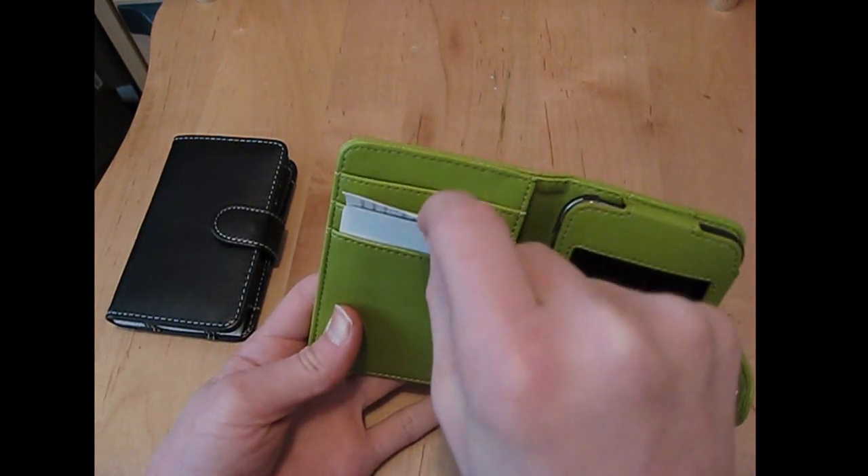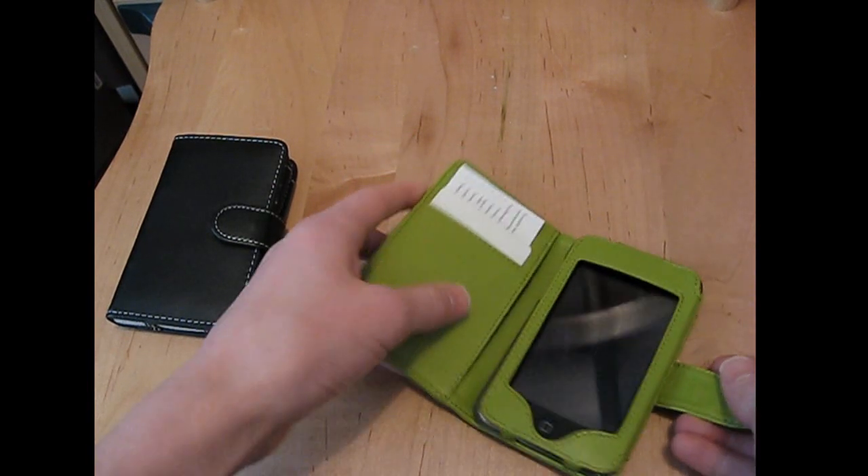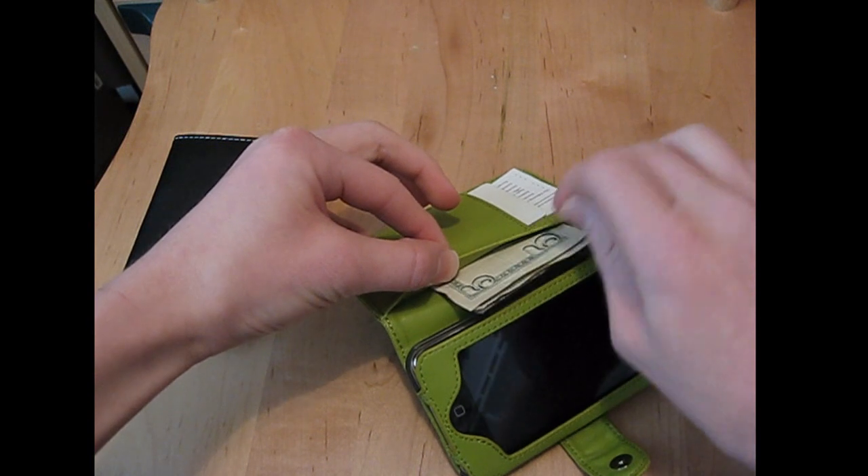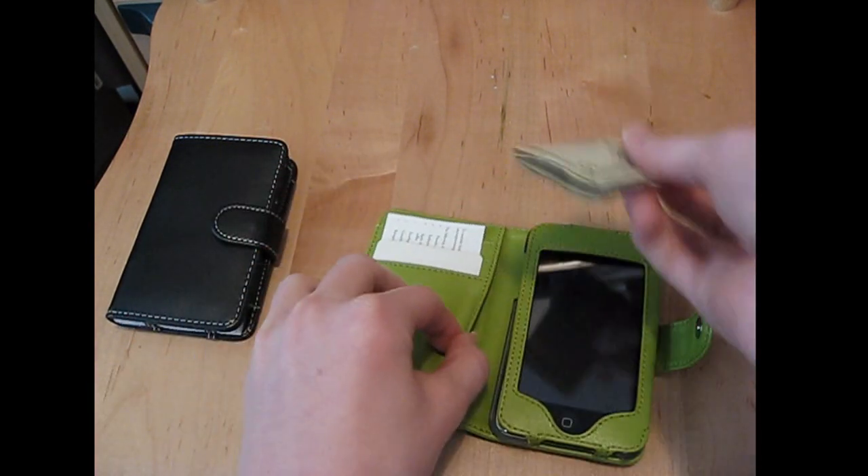You can put your credit cards here, business cards, whatever. And I like this little bonus secret slot down here in between it — you can hide money down there, or put your credit cards, gift cards, whatever you want to put down there.